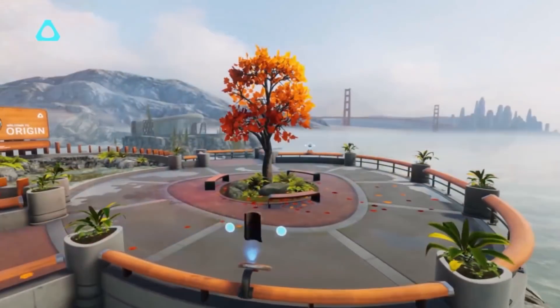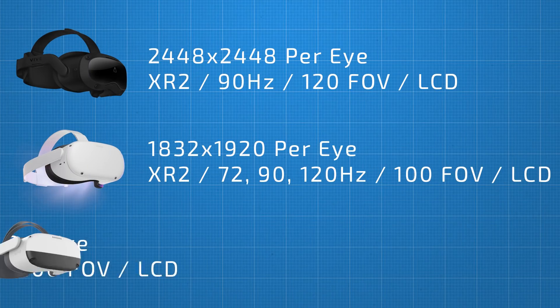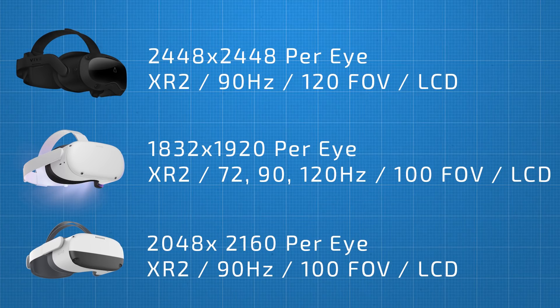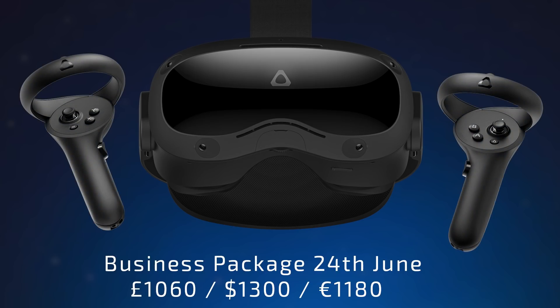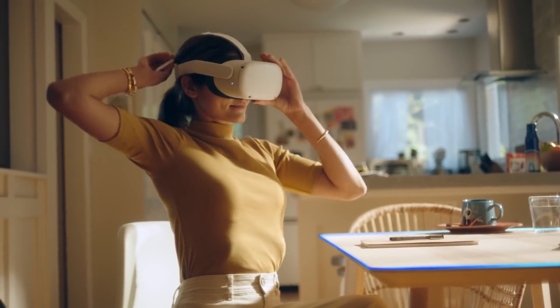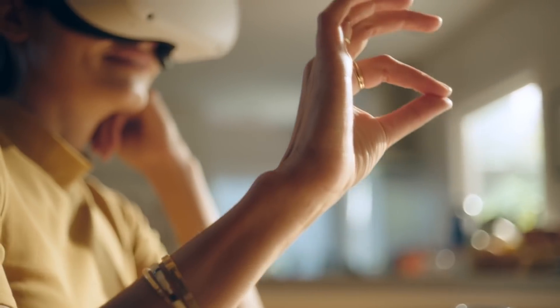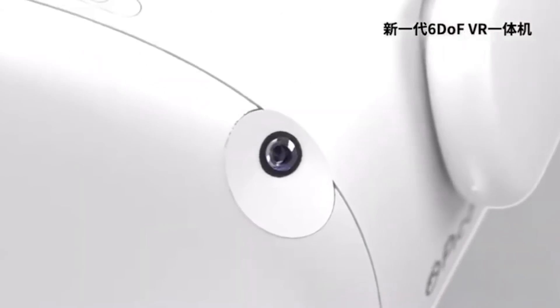The headset runs its own home environment called the Vive Reality System 2.0 where businesses can launch their own bespoke applications. When we compare the specs side by side with other standalone headsets, the Vive Focus 3 is definitely setting a new bar as the highest spec standalone headset on the market, which makes it even more disappointing that it's only for business use. The Vive Focus 3 will be available from the 24th of June to business customers for £1,060, $1,300 USD, or €1,180, and this includes 24 months of Vive business warranty and service support. This sounds very expensive for consumers but this is for enterprise use, priced similarly to the competition — the business version of the Quest 2 at $799 USD with a $180 USD yearly support license after the first year, and the just-announced Pico Neo 3 Pro at roughly $888 USD.